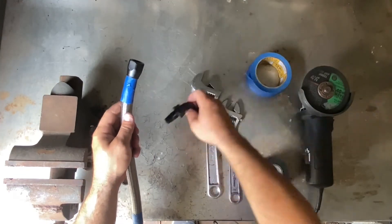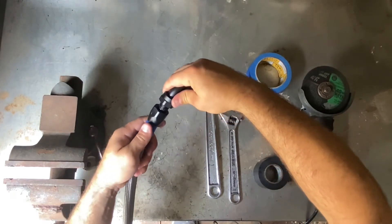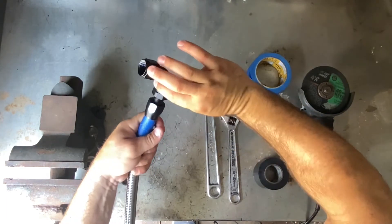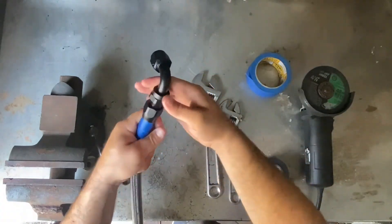Now we're going to put the fitting on the end of the hose. Make sure when you put it in you're pushing the hose at the same time as you're pushing the fitting on the top, and you twist. I typically twist this all the way by hand until I can't twist it anymore.